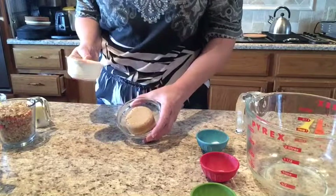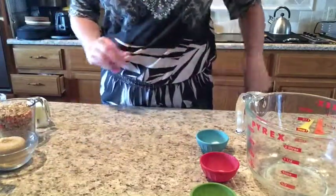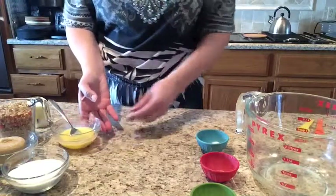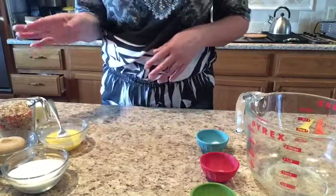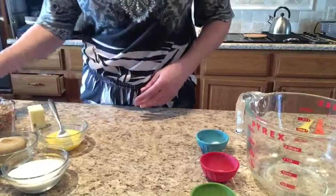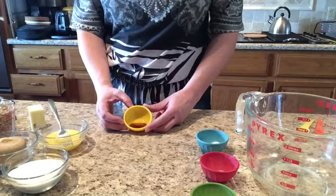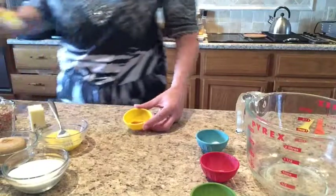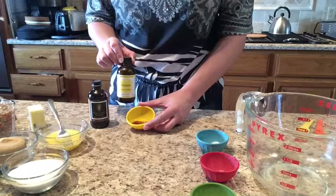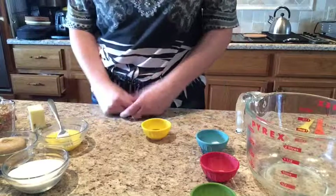It'll usually hold its shape when you turn it out. We also need a half cup of white sugar and one beaten egg. We have our bananas and our nuts. We also need our vanilla — there's a half teaspoon of vanilla. And I chose to also add a half teaspoon of banana flavoring. This will just enhance the banana flavor in the banana bread.